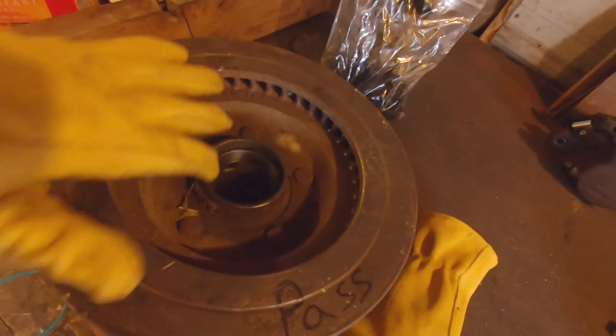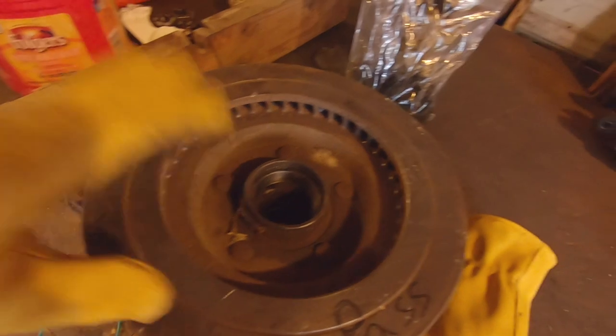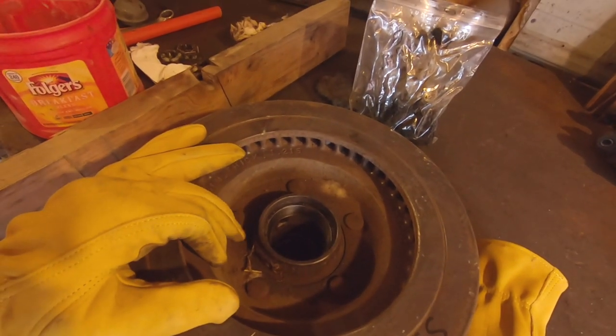Now with the spindle installed, we've got to clean up the bearings and hubs, get those installed, and I've got some new seals for this inside edge here. We'll get those installed and then bolt up these rotors.